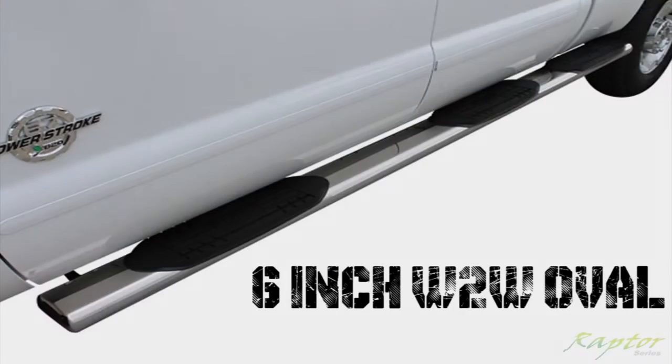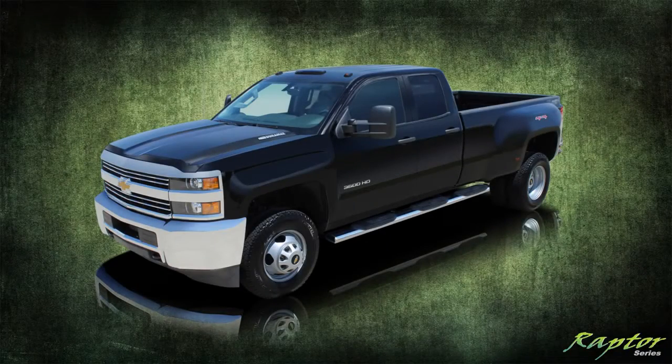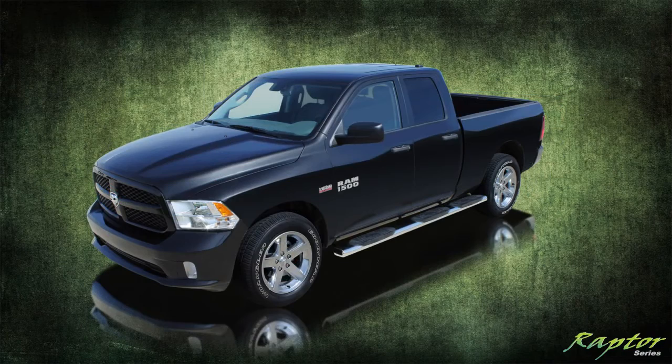Raptor Series 6-inch wheel-to-wheel magnum oval, available for most makes and models. Every kit comes complete with driver and passenger side tubes, bracket kits, hardware, and installation instructions.